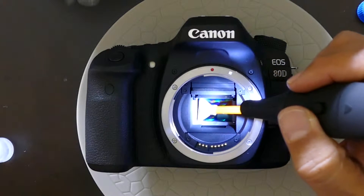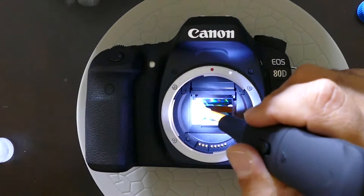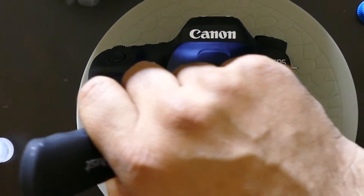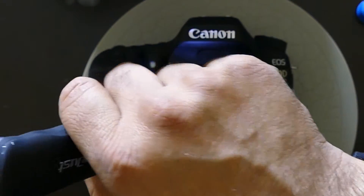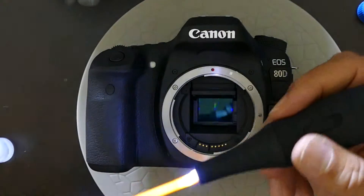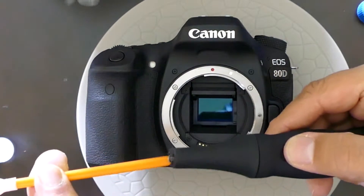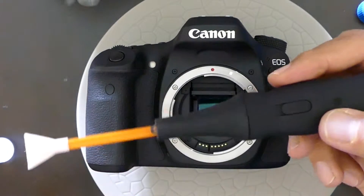You go from one edge, simply roll over to the opposite edge, and then you can take the swab out. If you want to go a second time, turn the swab 180 degrees and repeat the procedure.